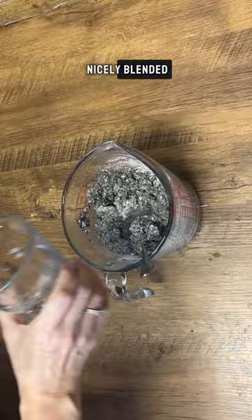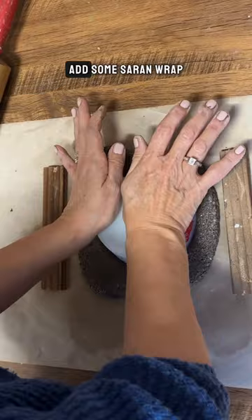Once you've got the mixture just right, take a bowl, shape the clay around it, add some saran wrap so it doesn't stick to the bowl, and let it dry.